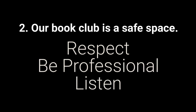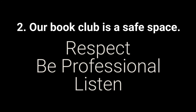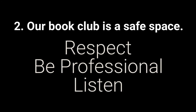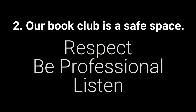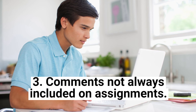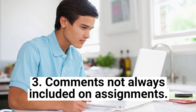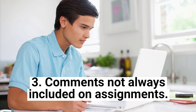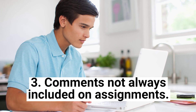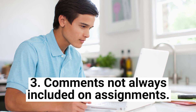Number two: our book club is a safe space. Please be respectful of each other, professional in all that you write and say, and let's listen to each other. Comments will not always be included on assignments because I can't get to every single assignment that each of you submits. But if you submit an assignment and really want some feedback, reach out and let me know and I will absolutely be sure to include comments on that one.